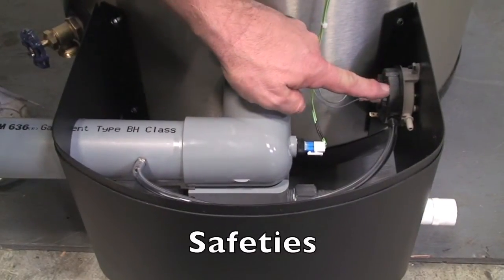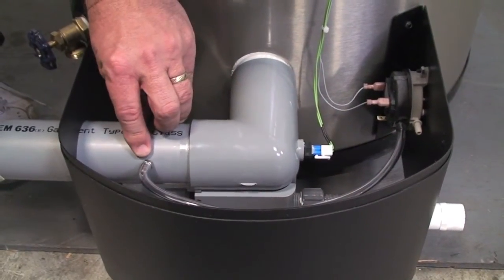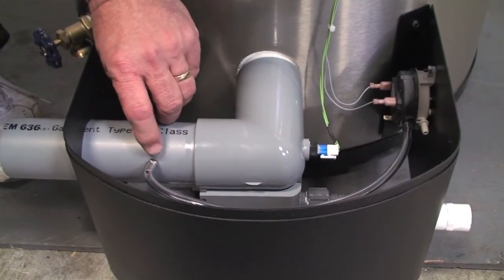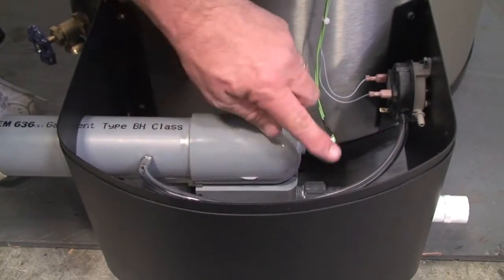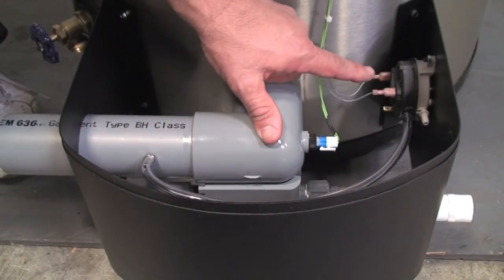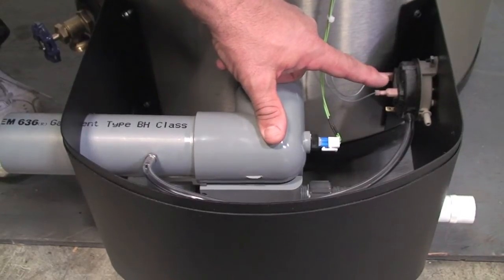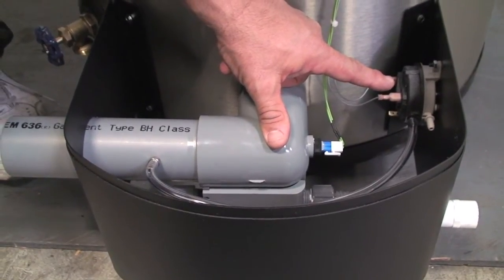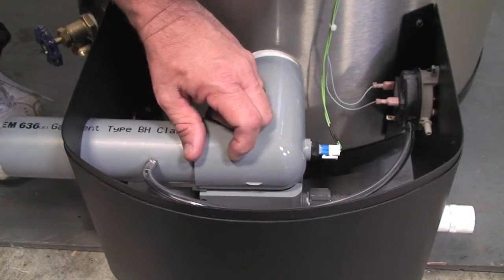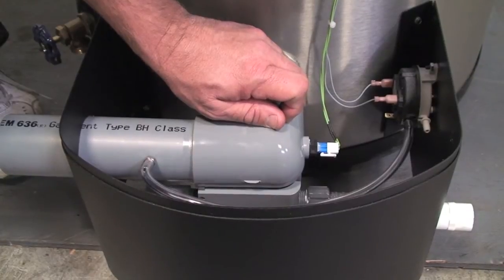The unit comes with a block vent pressure switch. You can see this line here, which gets connected up to your exhaust vent. What we're doing is monitoring the pressure in the vent so if there's a blockage, the pressure switch will sense the pressure and basically lock out the unit. The unit will do so many tries and then it'll fault out, and then it'll retry in another hour just to see if the blockage has corrected itself. That's one safety we have with the Phoenix design.